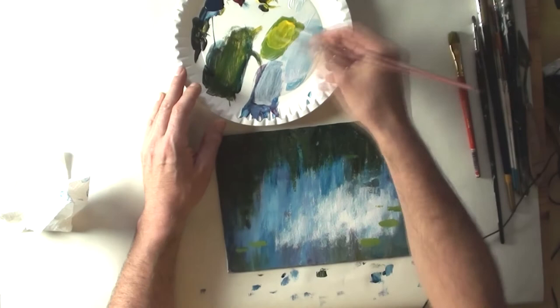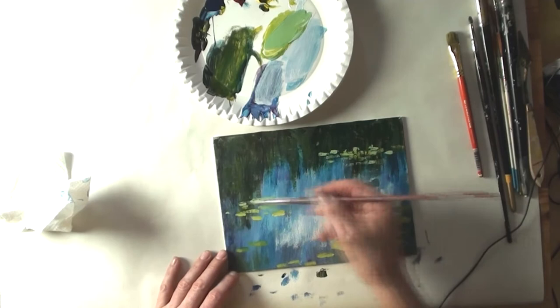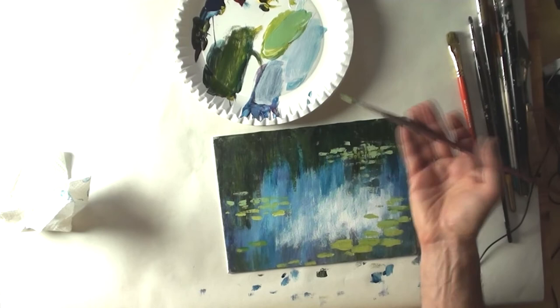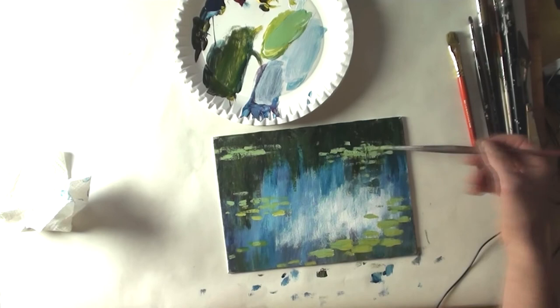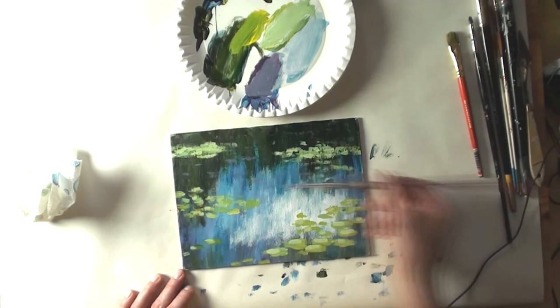If you want the illusion of water, you need two directions of brush strokes. Until now I have used brush strokes going from top to bottom, and now I'm using brush strokes going from left to right. With these light green brush strokes — made of Prussian blue, cadmium yellow, and a tiny bit of alizarin crimson — I make the basis for the lilies.